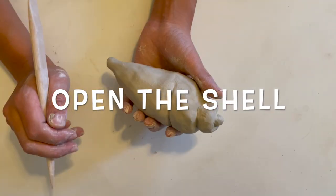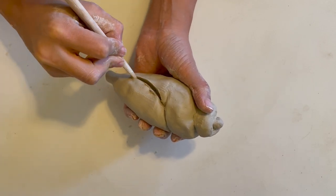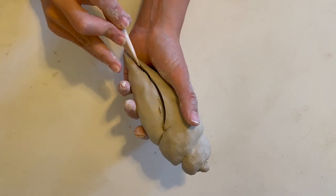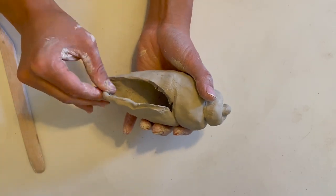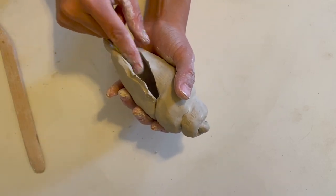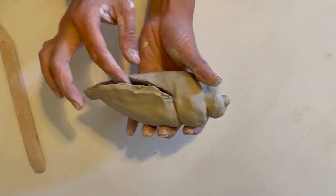It's time to open the shell. I'm just using this modeling tool to slice it open. Take your time to bend one side out, one side in, blending as you go and smoothing everything out on the outside and the inside.